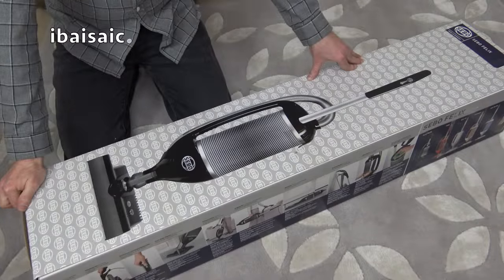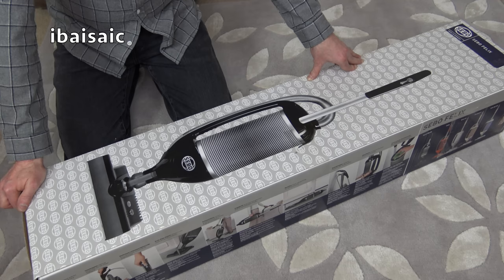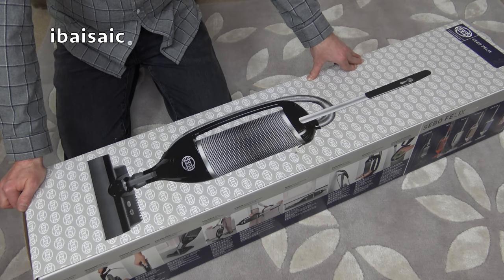Hello everyone. It's a SIBO Felix to unbox today. I've never unboxed a Felix on my channel. There is a very long, overly long video I did quite a while ago on my Rosso version, but that was the old high wattage machine. This is one of the 700 watt SIBOs.